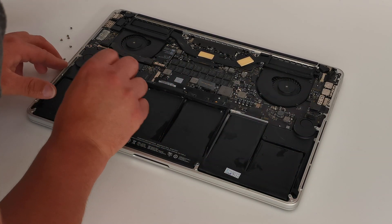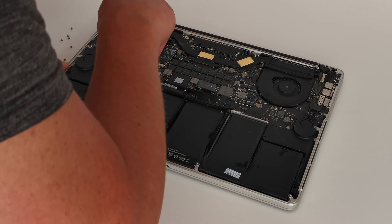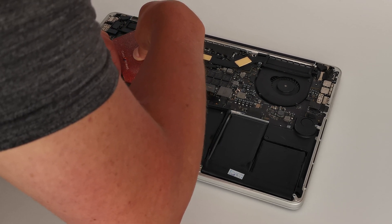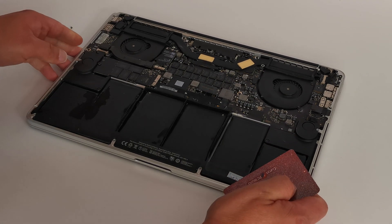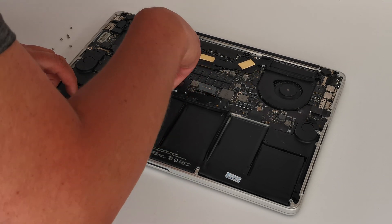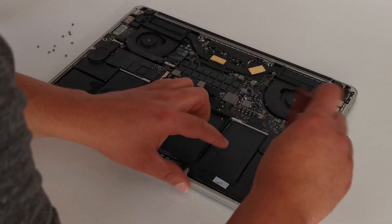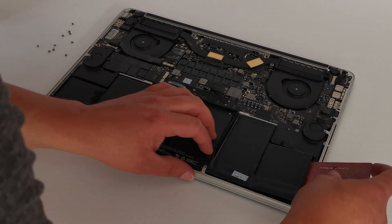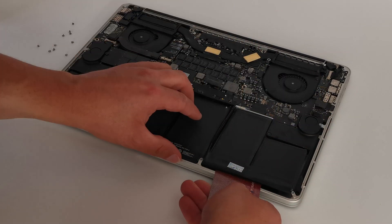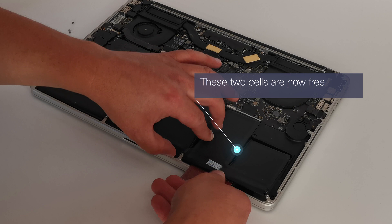If there's a part of the battery that won't budge, just move on to the next bit. Take your time — don't risk ripping the battery. I can't stress enough: if you rip the battery, it's game over. If there's a part that won't come up easily, move on to something else and then come back to it with a little bit more isopropanol. Just gently pry each cell up one at a time and let the IPA do all the work for you.